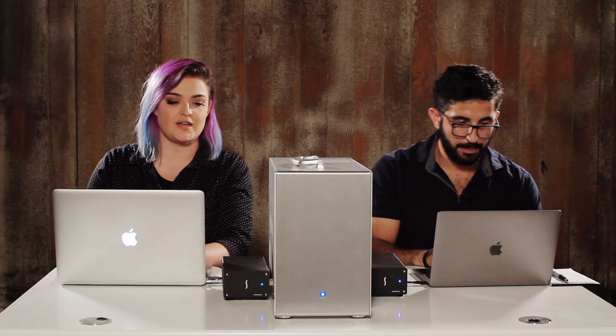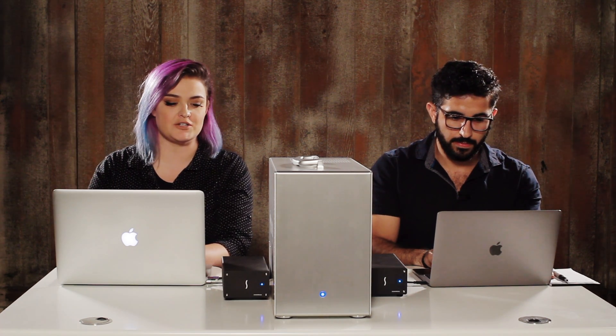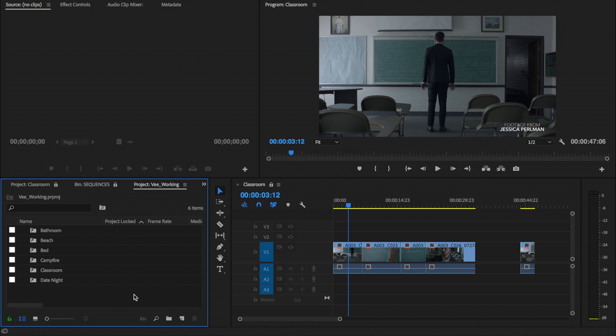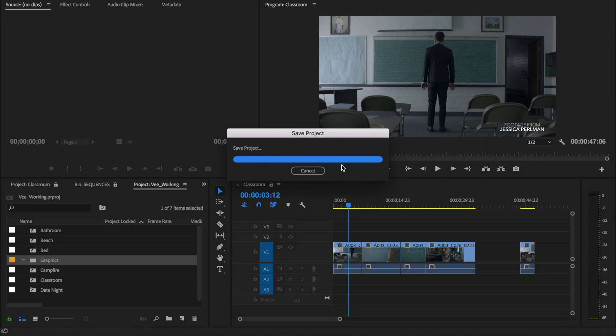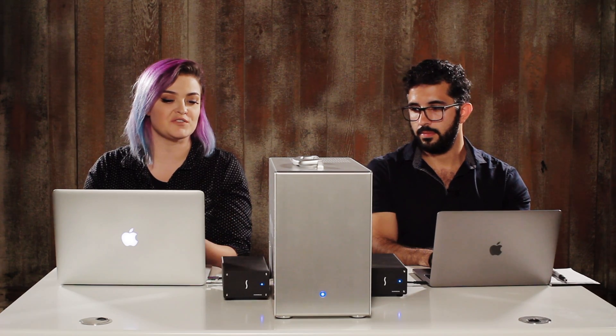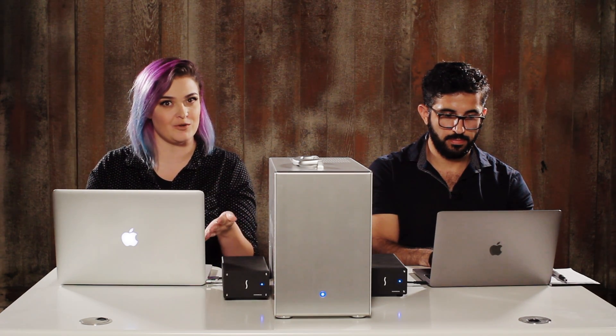So here inside of my working project, I've dragged all the shared projects from the dailies. And I think it's important to mention that if I start doing things within my working project, like creating new bins — for example, I'll call this one 'graphics' — this is a regular bin, whereas a shared project bin has a little arrow on it. If I lock this and I save this, then Raybar won't be able to see my graphics folder in his working folder because it's not a shared project folder. It's just a regular folder.